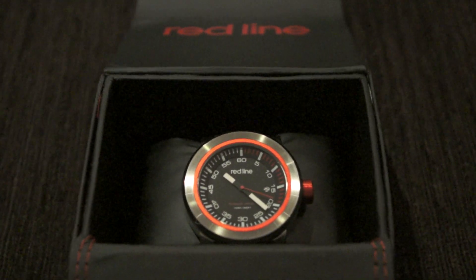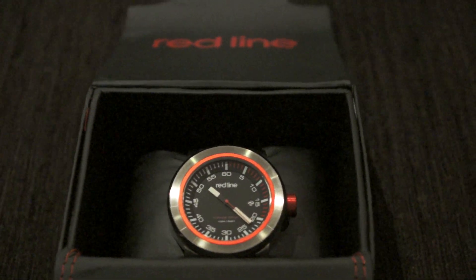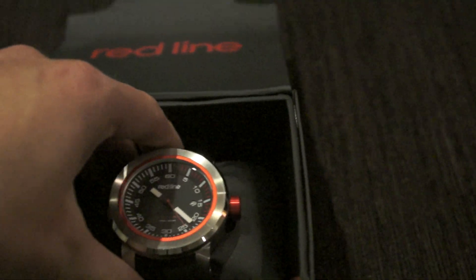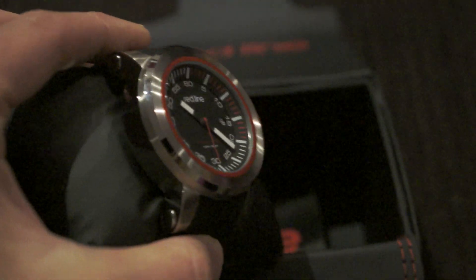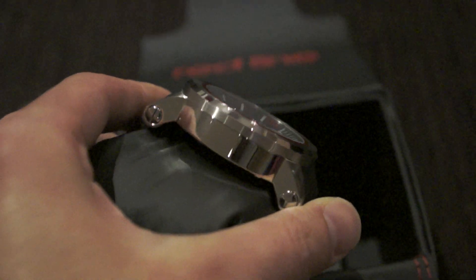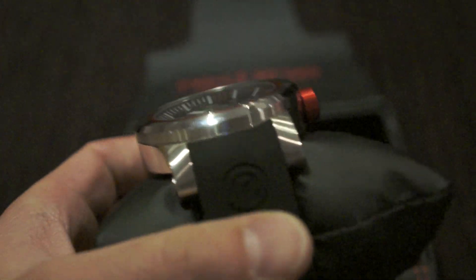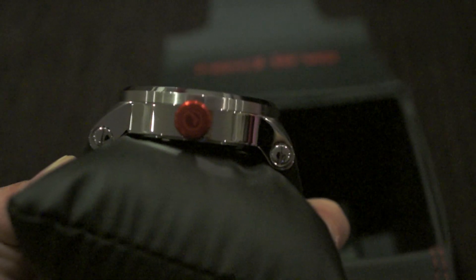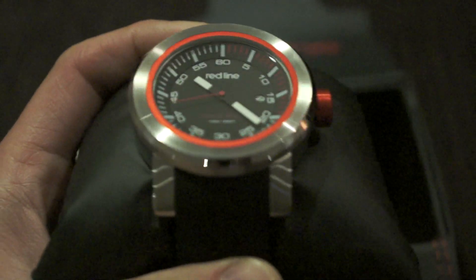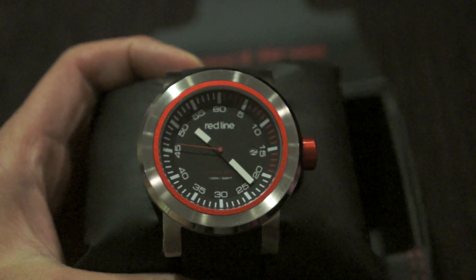Here's the watch, I'm just gonna take it out of the box. The fit and finish on this watch is really impressive — I'm really impressed with this watch. Red Line.